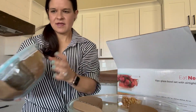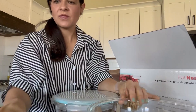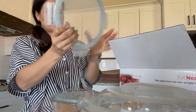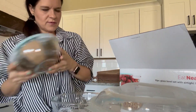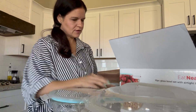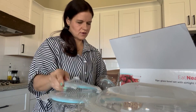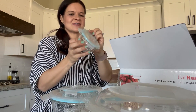It looks like we've got this size bowl with this lid. They come with a piece of cardboard to protect. Size two, size three, size four, and size five — that's so cute! That will be fun for like dipping oils, or just tiny salad dressings, that kind of stuff.